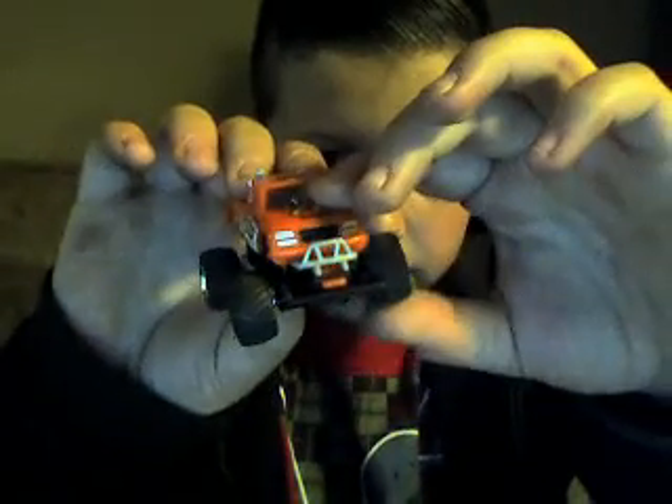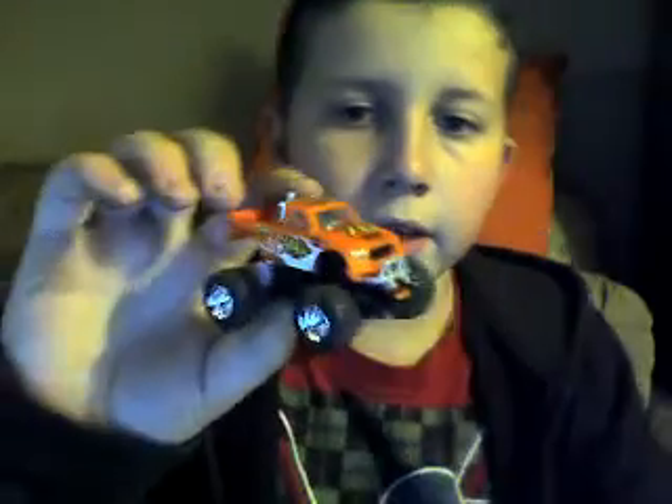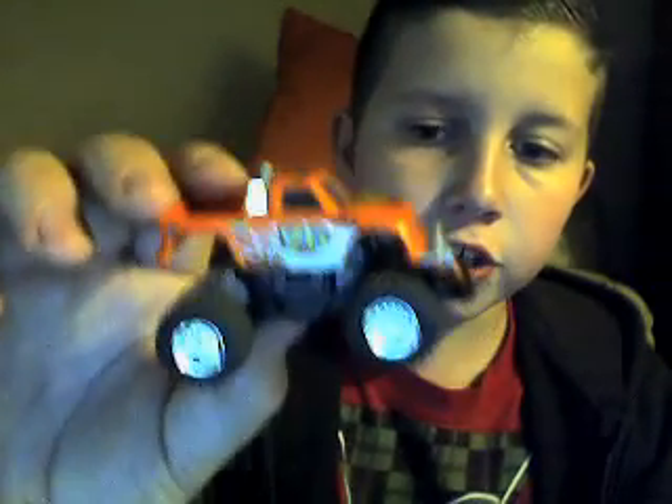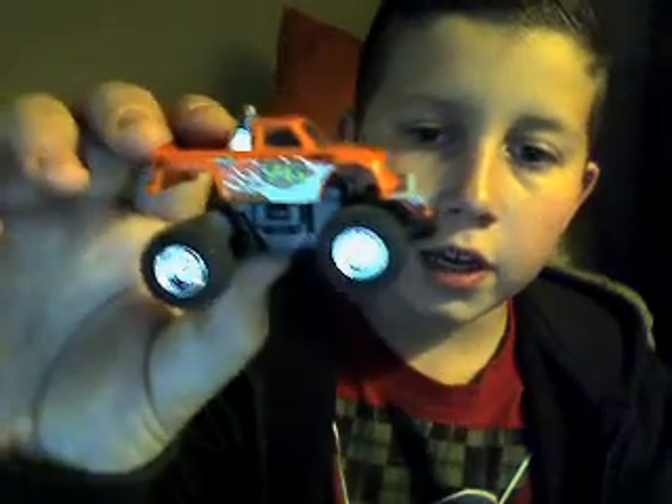In the front it's got pretty good suspension. I got the monster truck version — it comes in four different versions: there's a monster truck, a SUV, and two Dodge Chargers I think. I got this little one right here.